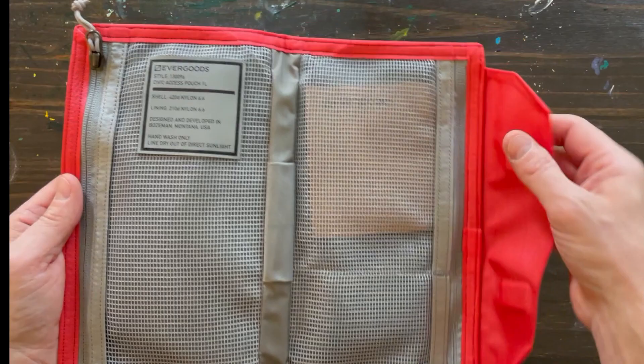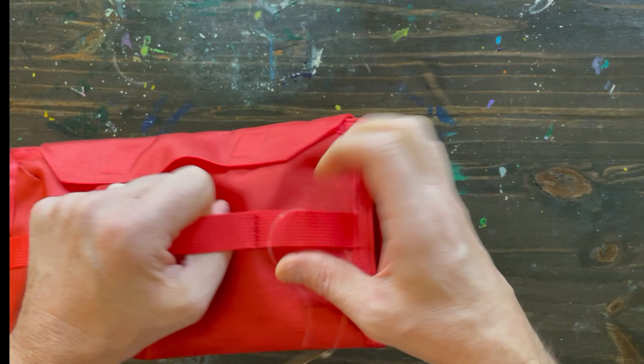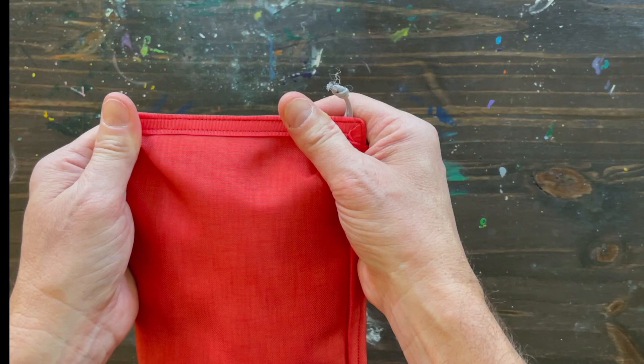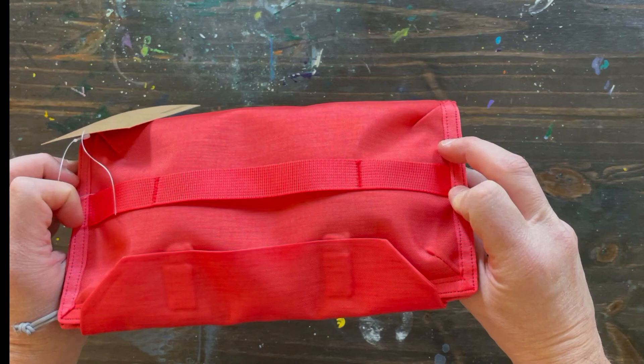I'm not sure what the 6.6 is. But this is the Ultra Red version. It has that Evergoods gray interior. This little flap here closes with magnets, which is pretty cool. Got some handles here.